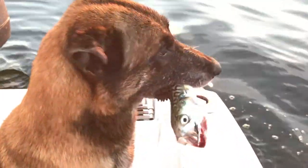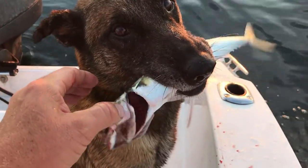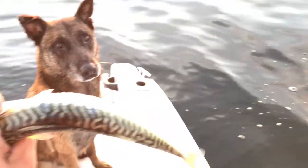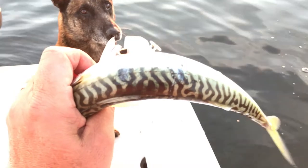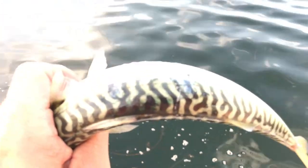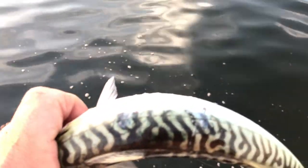He can bite really hard, and he also does service work. Now we've got a fish that's squirming like crazy with a lot of energy in his mouth. It's a very soft fish — it's a mackerel. People think that dogs can't control their bites. I've heard people tell me that, but I don't believe it.